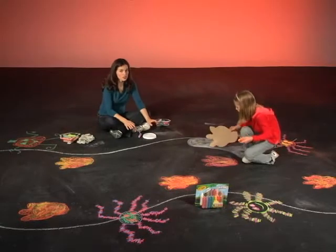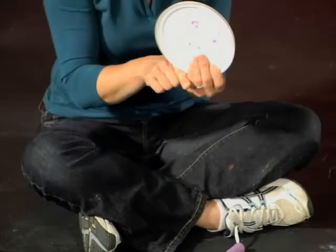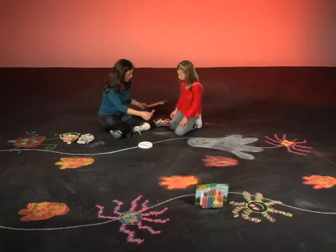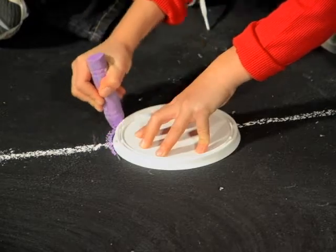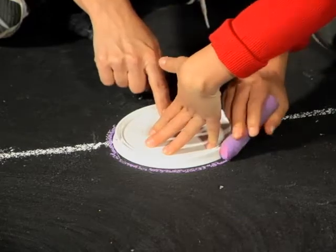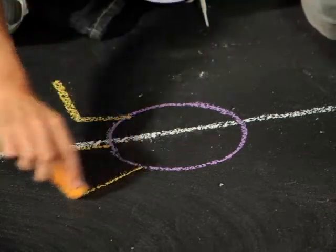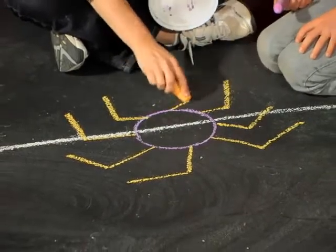Next we're going to show you how we made our silly spiders. To make our spiders perfectly round in the middle, we found an old lid we had laying around — you could also use a plastic bowl or something else that's really round — and you just trace around it. Spiders have eight legs, so we're going to do eight legs all the way around. One easy way to make sure you can fit all eight legs is to draw bent legs.